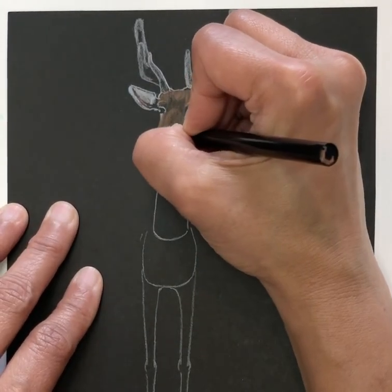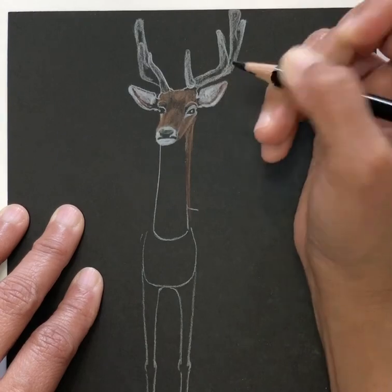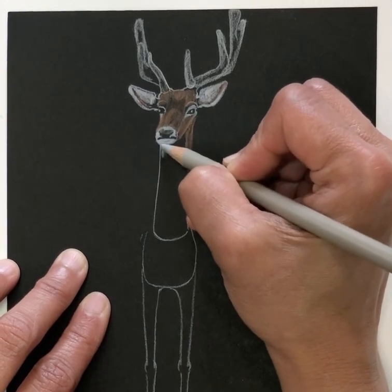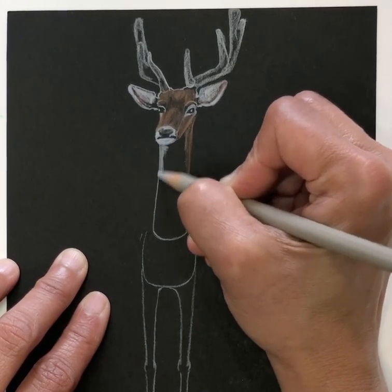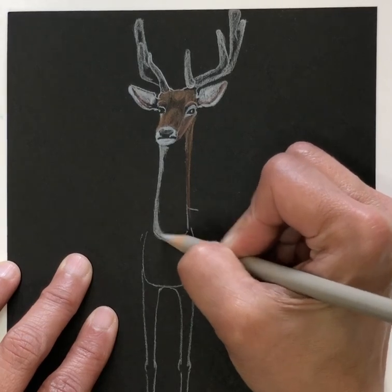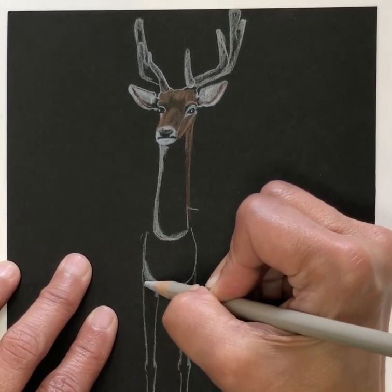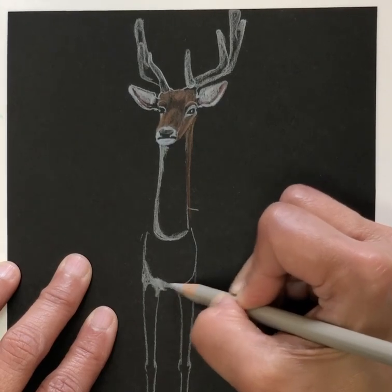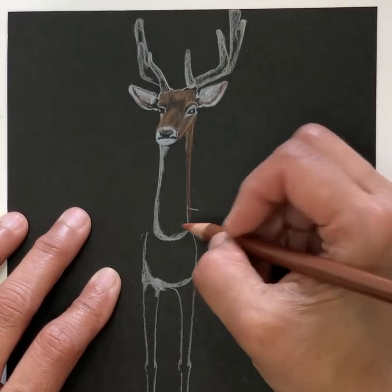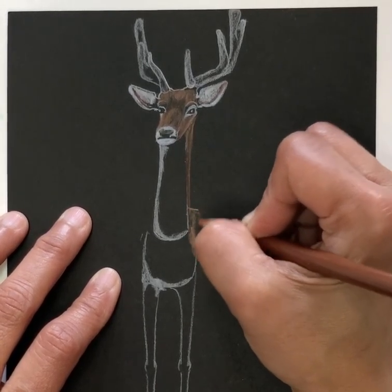Now I want to increase the size of the nose — I feel like I let it go down more than I wanted to. I can bring in my black at this point and increase the size of the nose right there. Feels a lot better. Now I want to add a little gray right here on the right side of the neck, and I want to add the gray into the base of the neck and also over the bone structure.